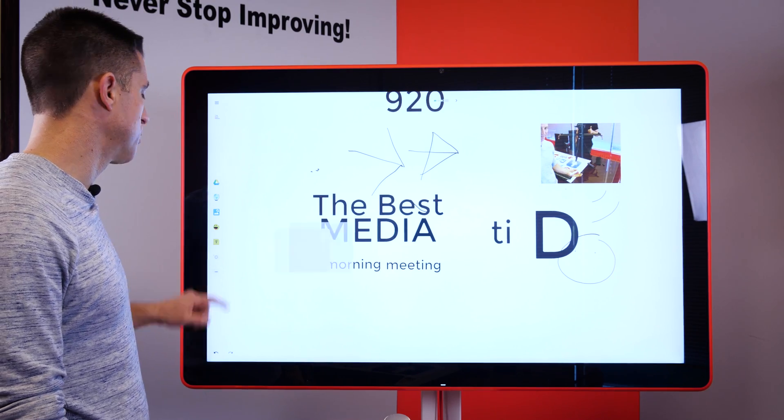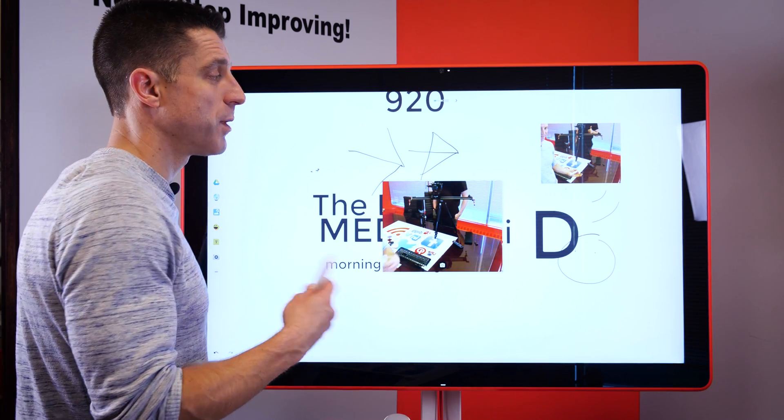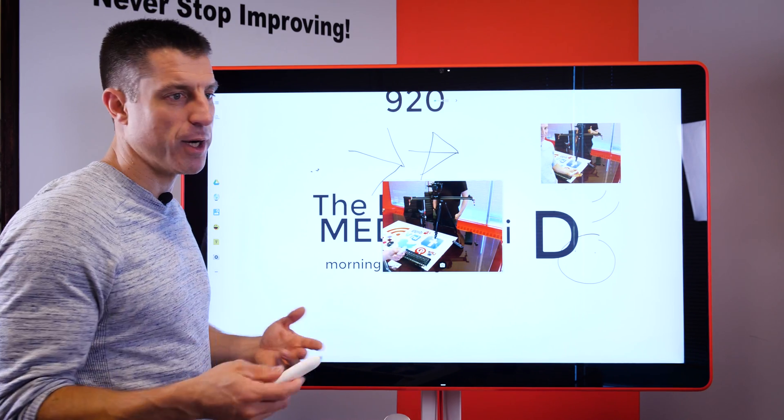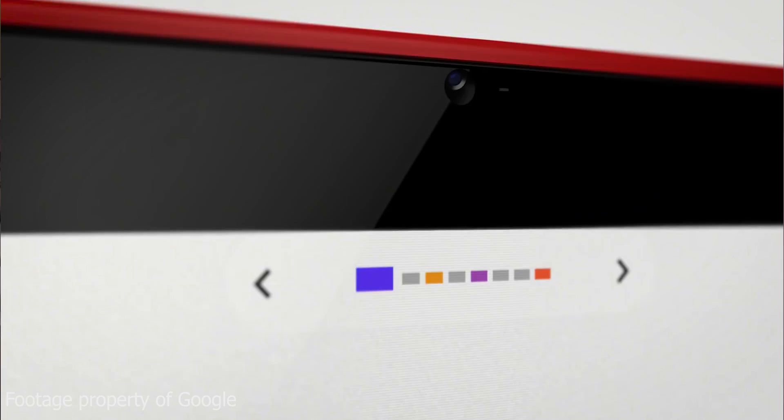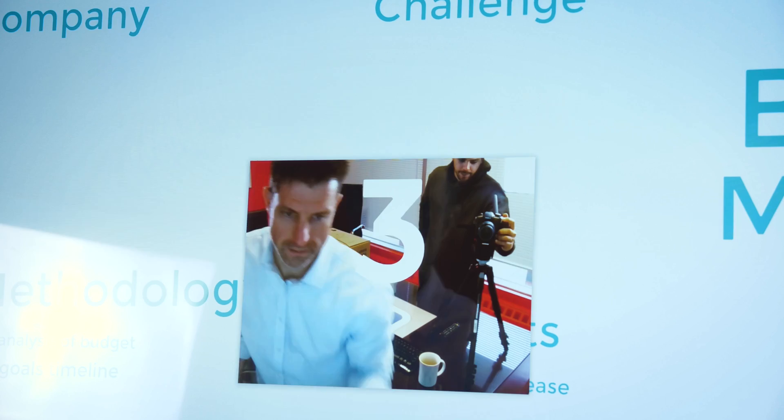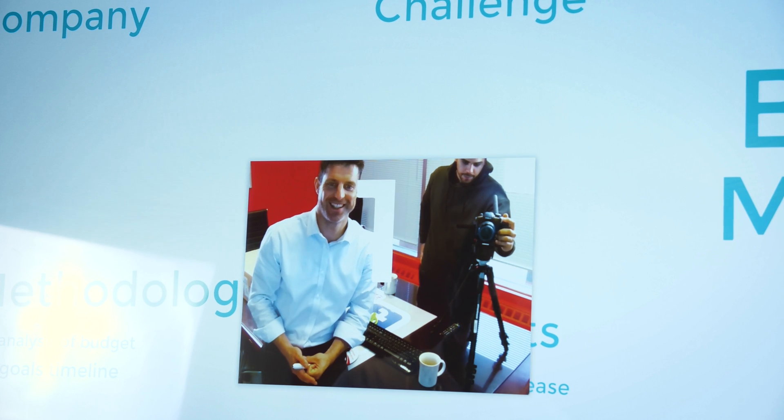The Google Jamboard is also equipped with a front-facing camera, as well as microphones, which allow you to collaborate and speak with people in real time, or if you really want to, do selfies, although I don't think that's the purpose of it, but a lot of fun nonetheless.